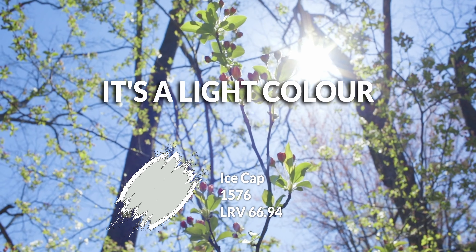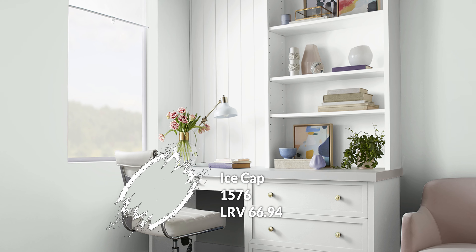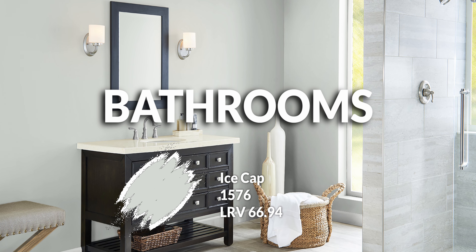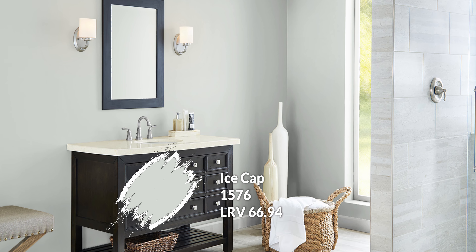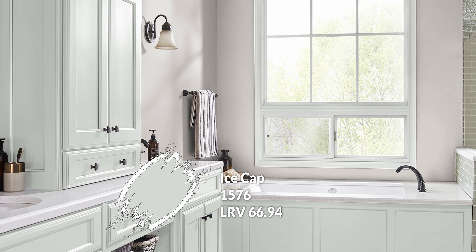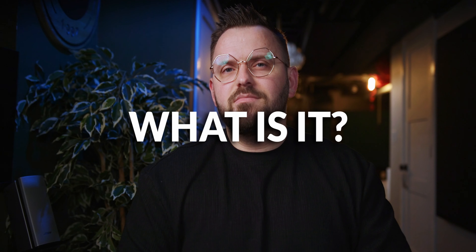Ice Cap has a light reflectance value of 67, putting it firmly in the light color category. It's going to give you a lot of use if you're open to cooler, slightly more saturated colors rather than a traditional neutral gray-beige. It's a perfect choice for bathrooms — even if not on walls, you could use it on a vanity to refresh and refinish it. If you have one of those dark mahogany thermofoil vanities, a color like this will really revitalize it.